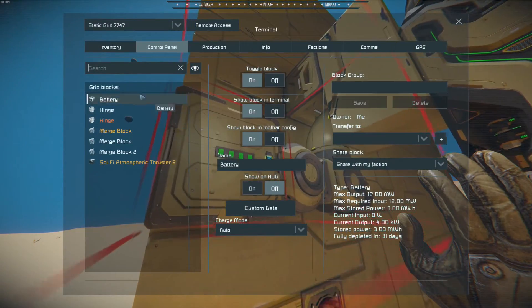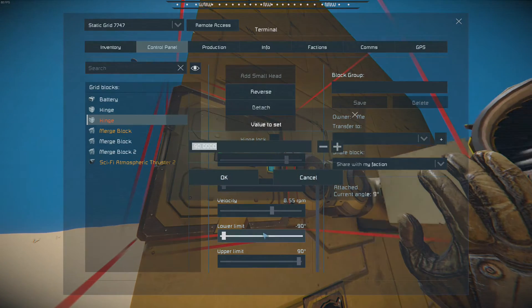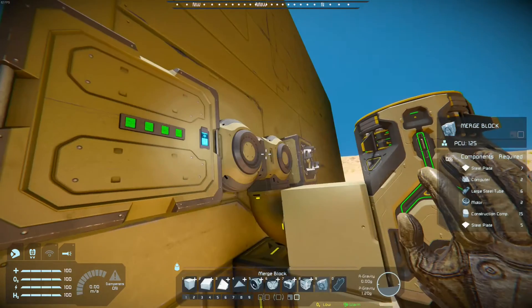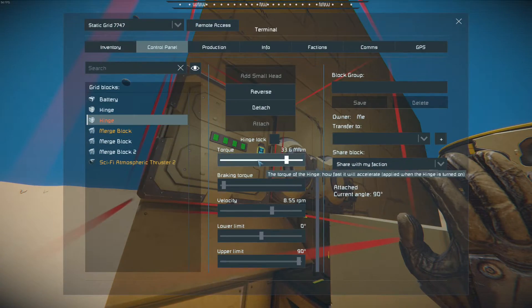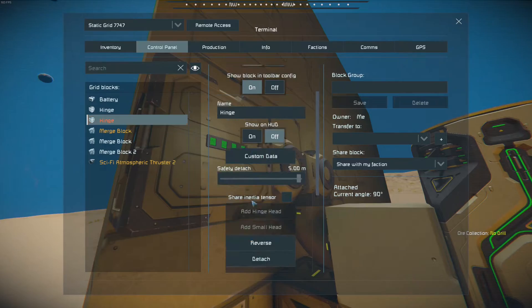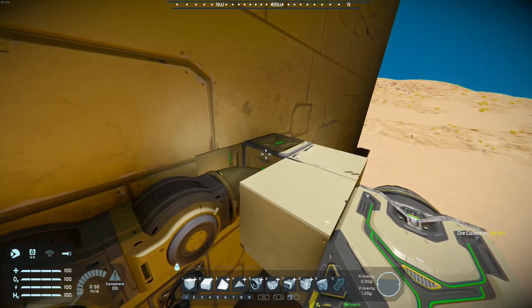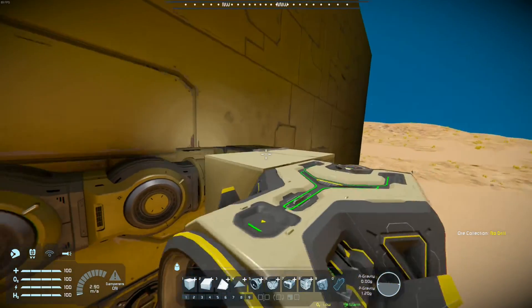Simply put, you now move your hinge back and give it a lower limit of zero degrees, because it will otherwise overshoot your merge block. You'll see it flashes yellow, but this is simply a sort of calibration-like issue, and you will now want to move your hinge back facing forward.